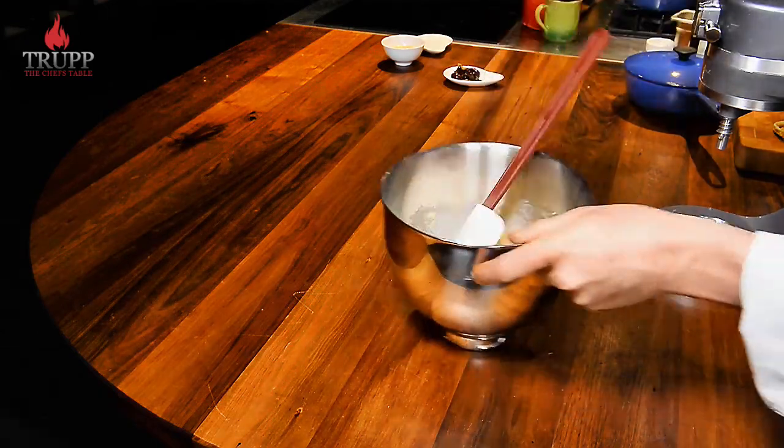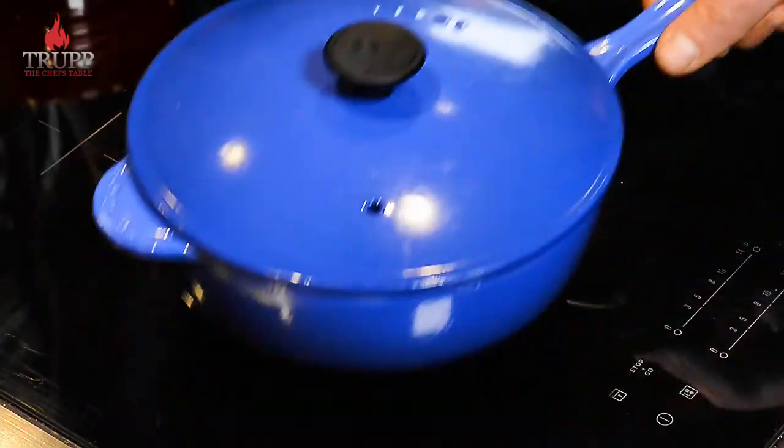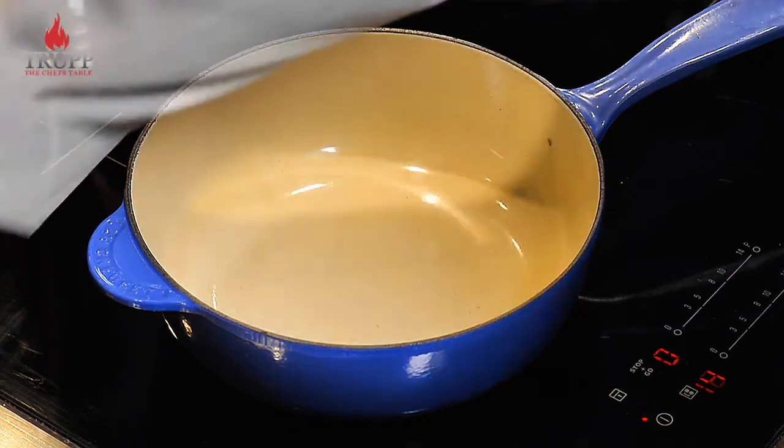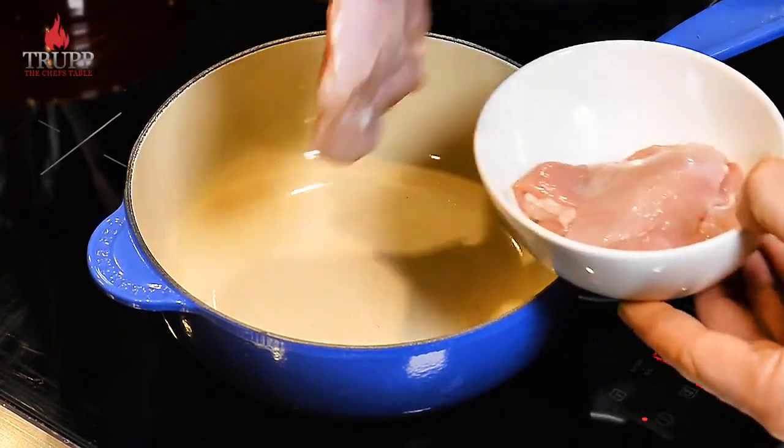Take the dough and push it together into a bowl, then let it rest for at least half an hour so the gluten can relax. In the meantime, we make the filling. With Peruvian empanadas, they're often made with beef, but they always have some distinctive flavors.